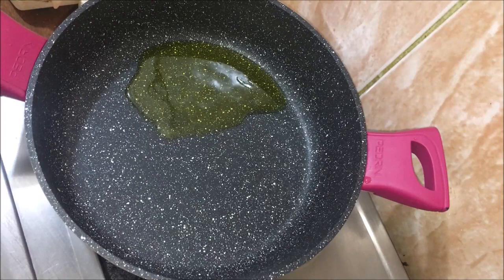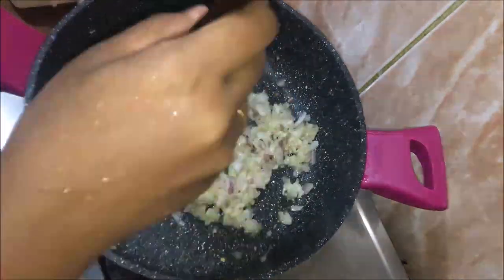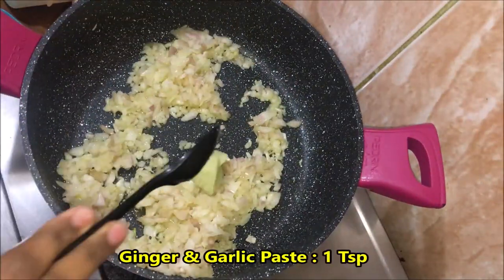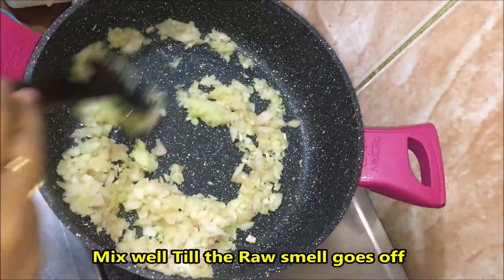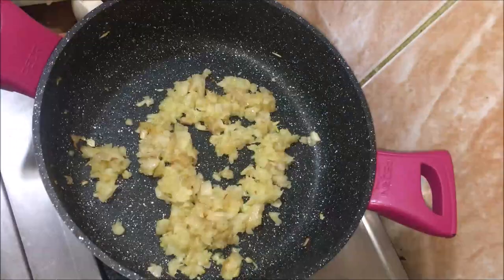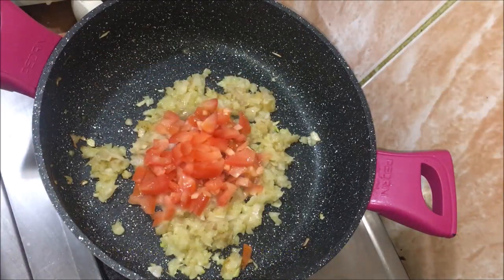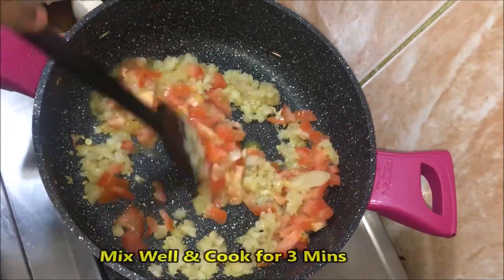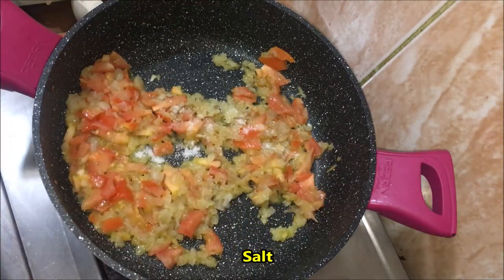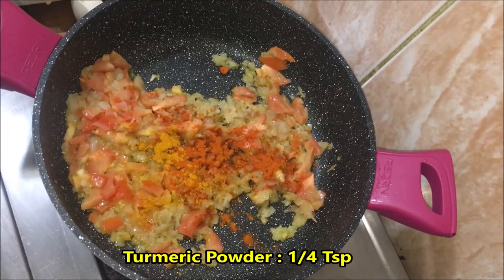For the stuffing, add 2 teaspoons of oil in a pan. Add 1 teaspoon of paste and some tomato. Add additional ingredients and mix everything together in the pan.